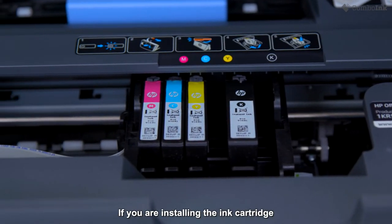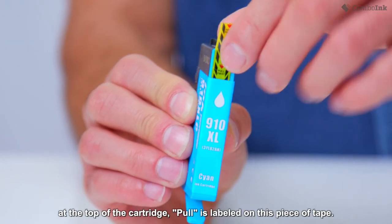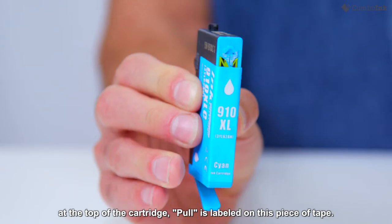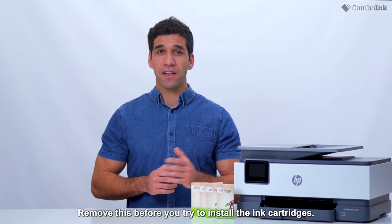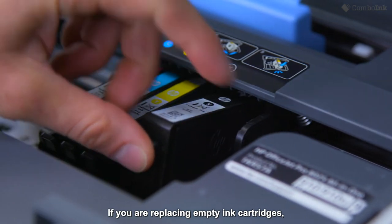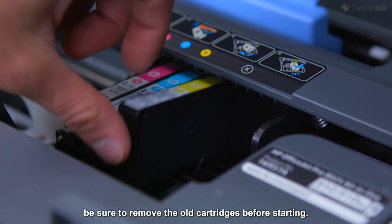If you are installing the ink cartridge on a brand new printer, be sure to remove the yellow tape found at the top of the cartridge — 'Pull' is labeled on this piece of tape. Remove this before you try to install the ink cartridges. If you are replacing empty ink cartridges, be sure to remove the old cartridges before starting.